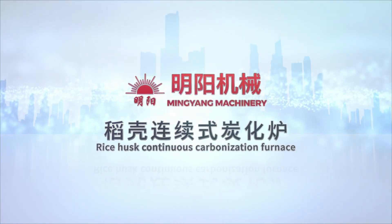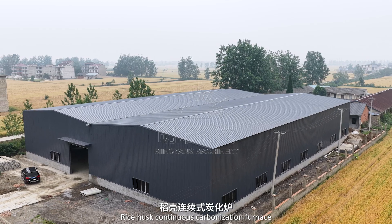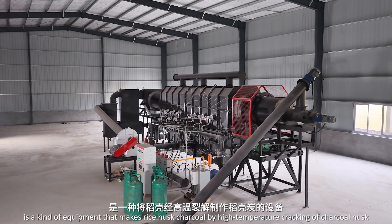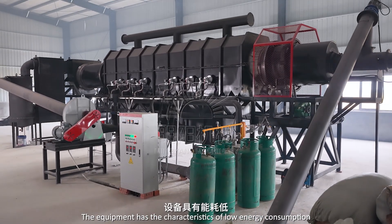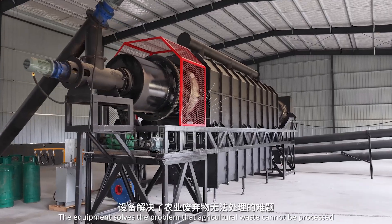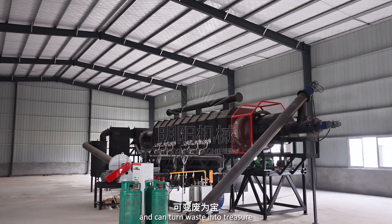Rice Husk Continuous Carbonization Furnace is a kind of equipment that makes rice husk charcoal by high temperature cracking of charcoal husk. The equipment has the characteristics of low energy consumption, small footprint, and high output. The equipment solves the problem that agricultural waste cannot be processed and can turn waste into treasure.